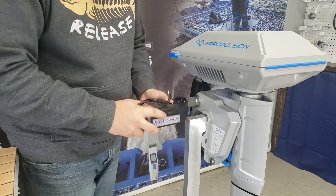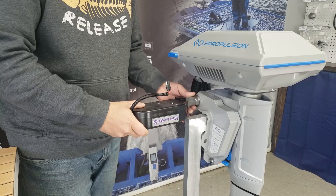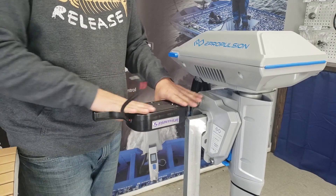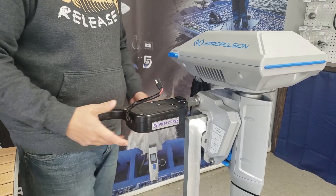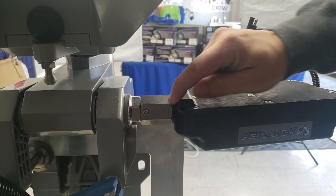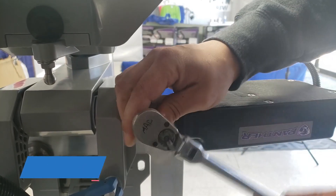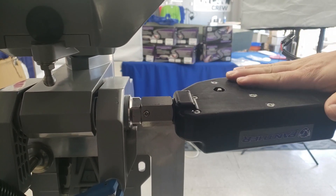Once it makes contact, if you continue turning it you're going to start loosening the left-hand thread side, so just get it to where it's nice and snug. It does not matter if it winds up pointed forward, backwards, or sideways — this part can face any direction you want. On the back side of that large nut you'll see what we call a grub screw, but it's actually a tensioning screw, and that's going to put tension against the thread to hold everything in place. The size of this Allen key is one-eighth inch. Tighten it until it is snug — it does not take a lot of pressure. Now this unit is all tight and in place.